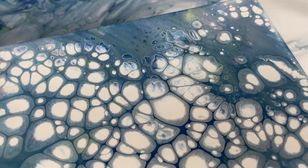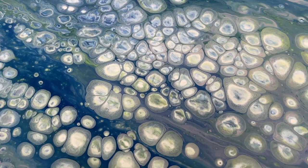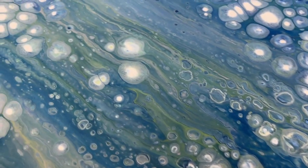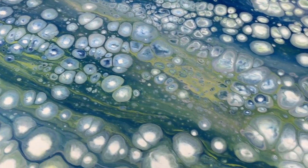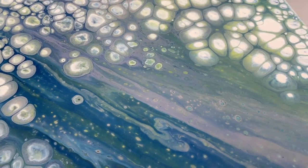I hope you guys like this one. If you like what you're seeing, please like, share, subscribe, and hit the notification bell so you're notified each time I put out a new video. I will be teaching this at the Fluid Art Experience in Dallas, Texas, November 17th through 19th. Go check out the website at www.fluidartexperience.com.